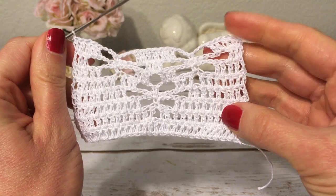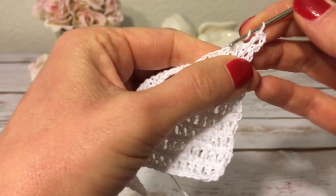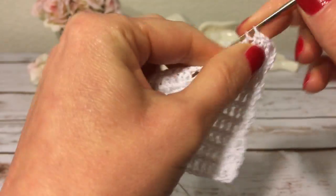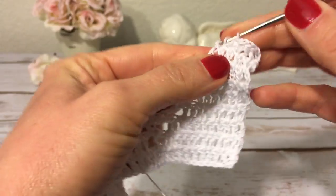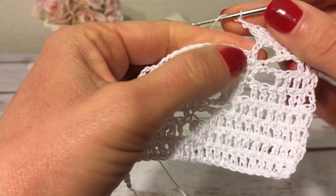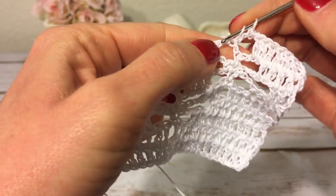Row nine: chain three and turn, make a double crochet into each of the next four double crochets. Also double crochet into the first chain and the second chain of the next chain three. Then one chain, skip the next single crochet, and over here I have three chains — skip the first and make a double crochet into the second and third chains.